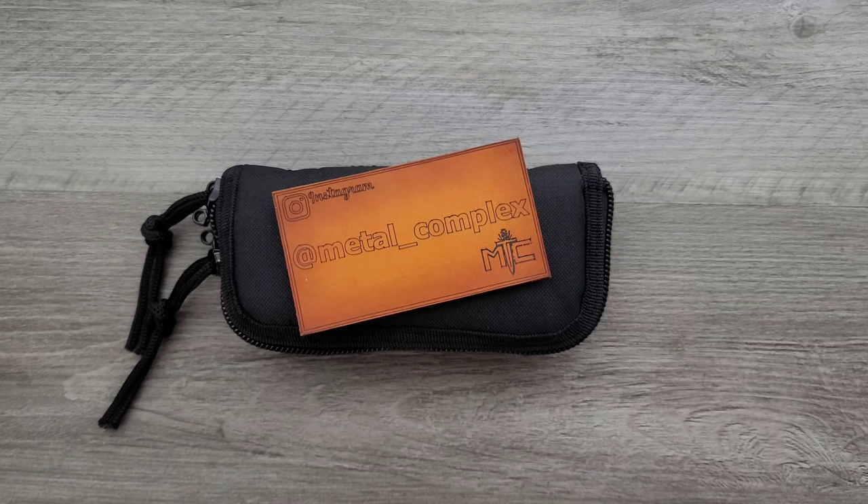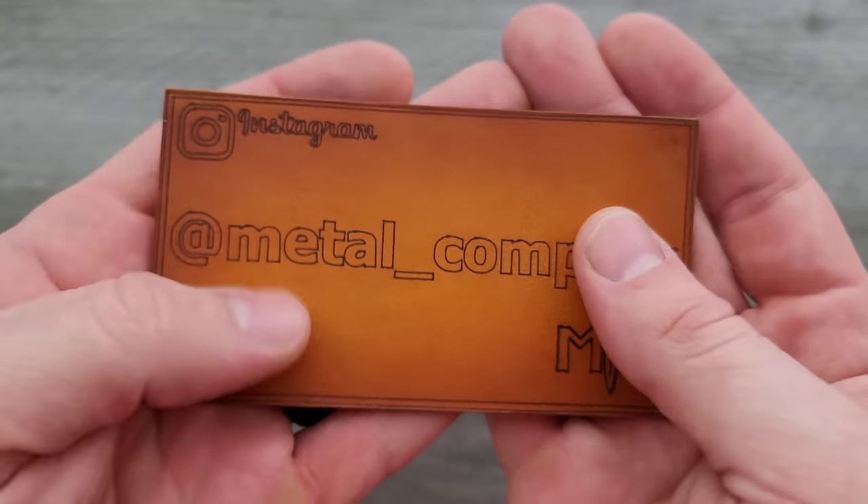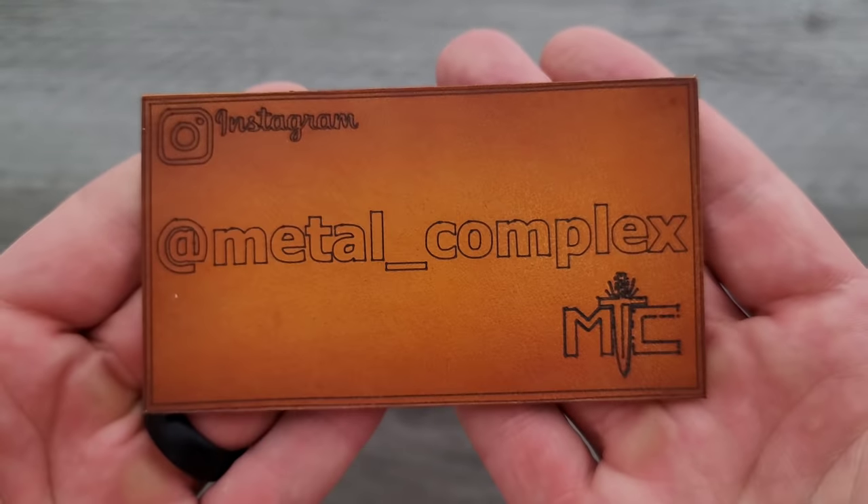Thanks so much to my generous patrons for supporting me. There's a link for my Patreon right down in the description, and please make sure to follow me on Instagram at metal underscore complex.